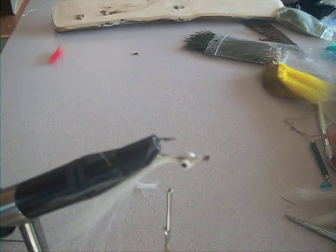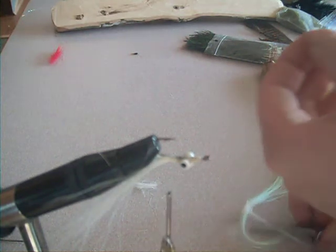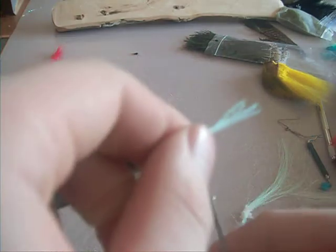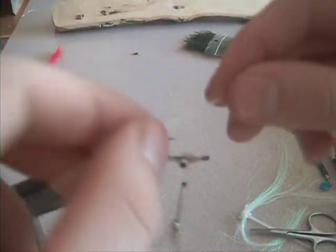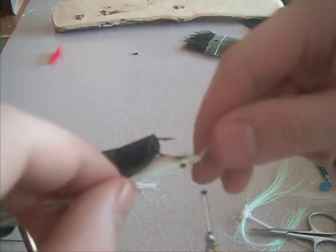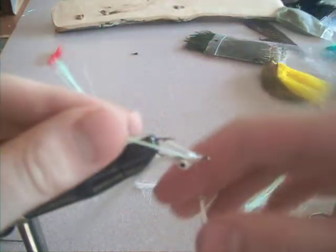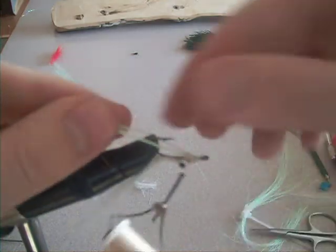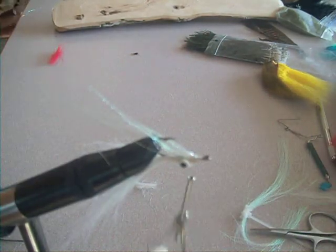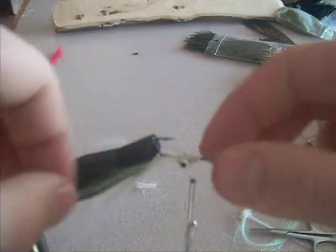I'm going to add chartreuse bucktail to the top. But before I do that, I'm going to take some Pearl Crystal Flash. I'm going to move the thread up in front of the eyes again and even it out. You want it fairly even, but if they're not perfectly even, that doesn't matter — it'll look a little bit more like a baitfish or something.